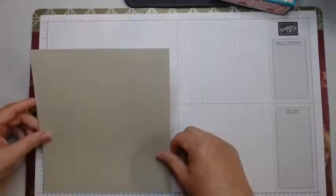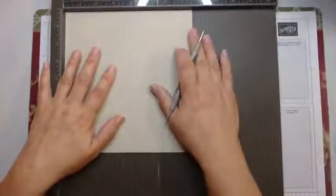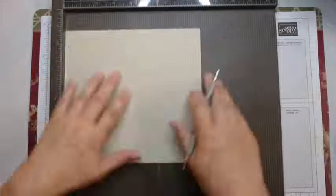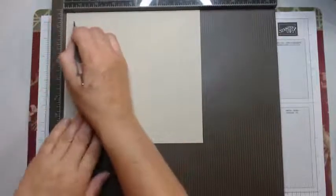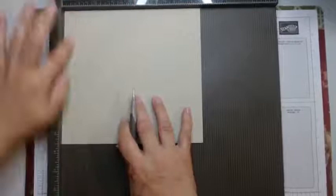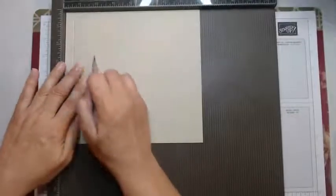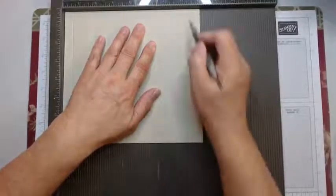The first thing we need is a piece of cardstock that measures 7½ inches this way and 8 inches this way. We'll grab our scoring tool — this is my Simply Scored. Along the 8-inch side — and I'm going to put all these measurements in my blog post so you can get them written down easily — we're going to score at 1½ an inch, 1¾, 6¼, and 7½.